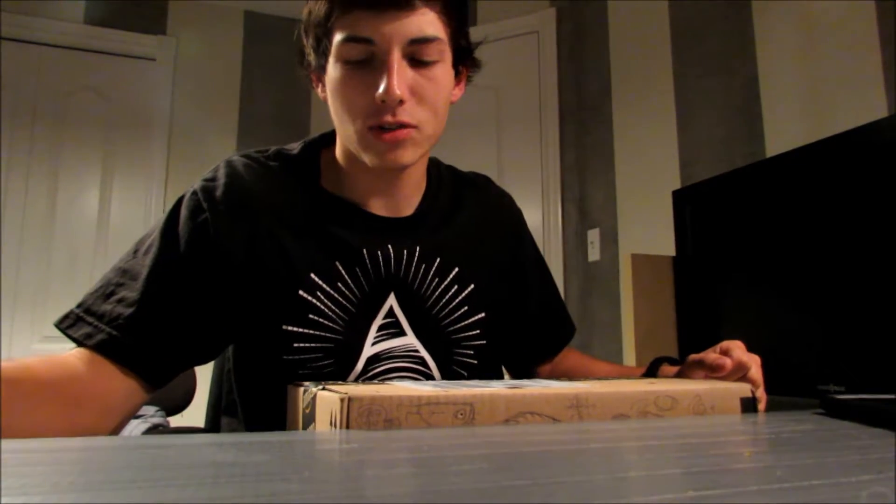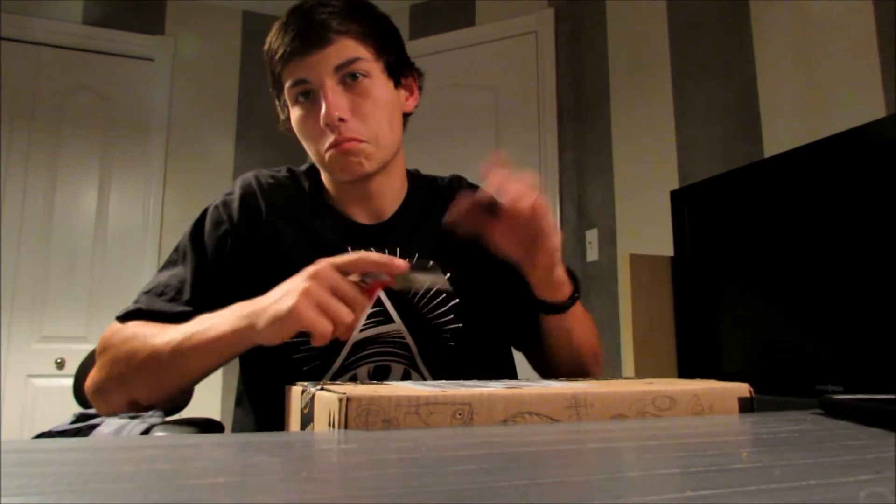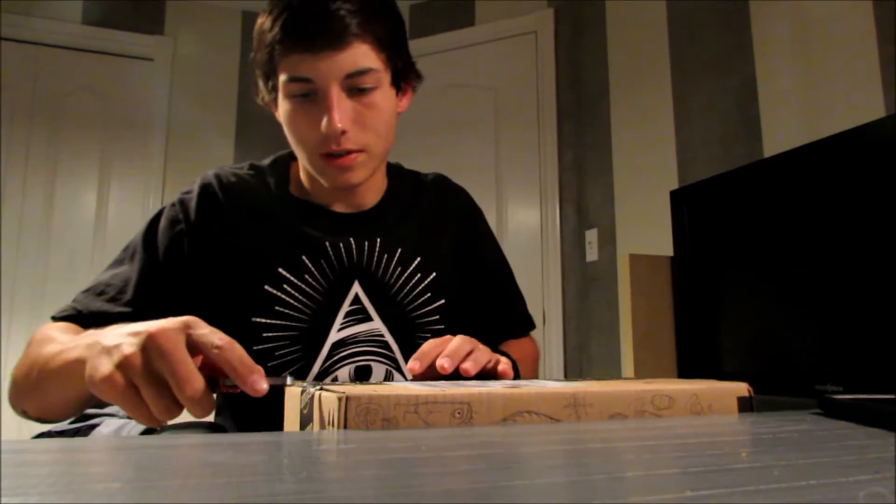Hey guys, I got a package from Amazon today with some camera stuff in it, so I figured I'd do a quick unboxing. I didn't get much but might as well, so let's get right into it.